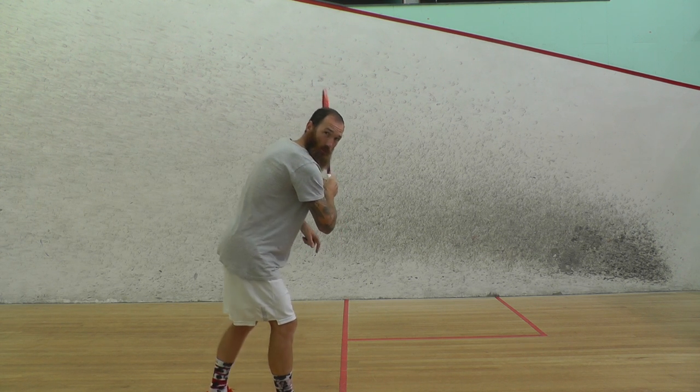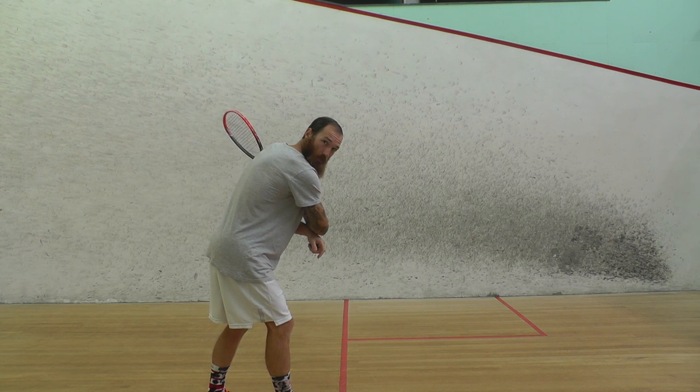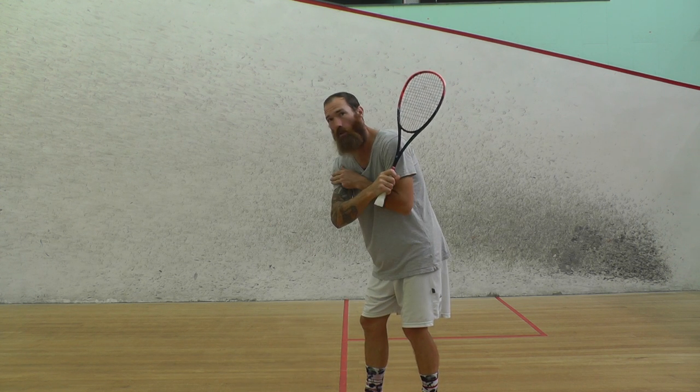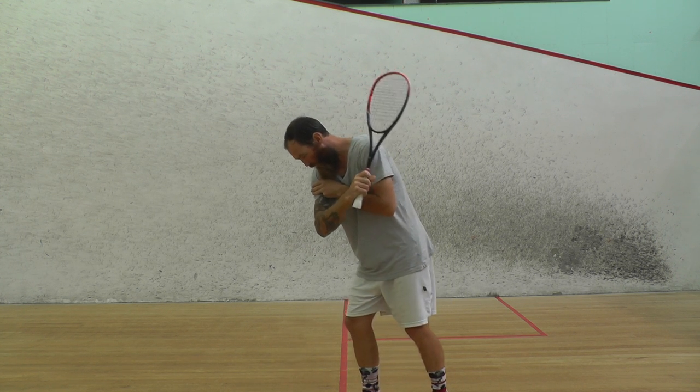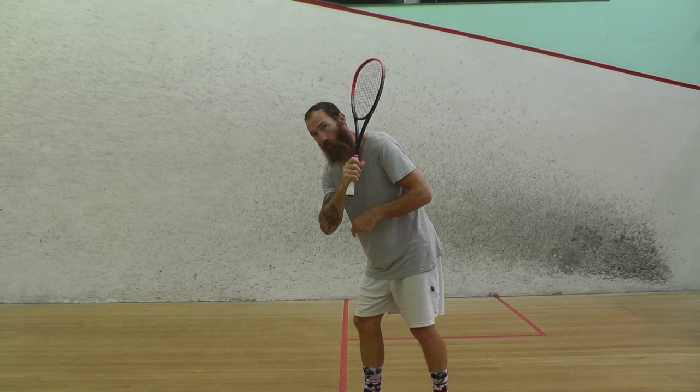Now from this point, once you've got this position right, line your hand and your shoulder up together. Don't have your hand back behind your shoulder. We want to keep that in line with your shoulder and the point on the front wall of where you're hitting the ball.